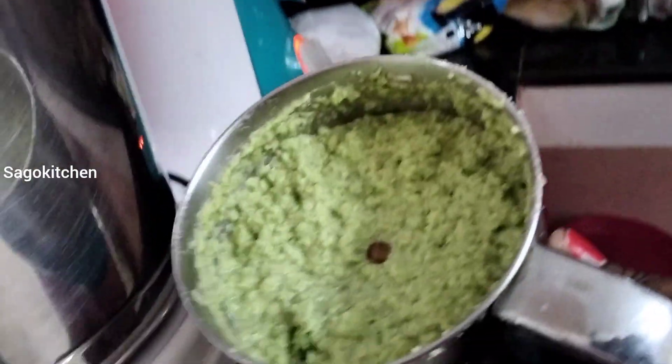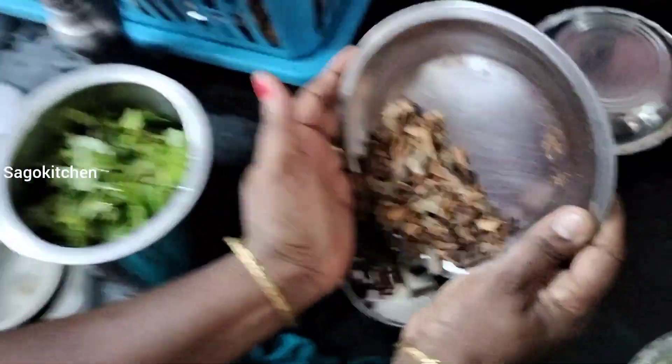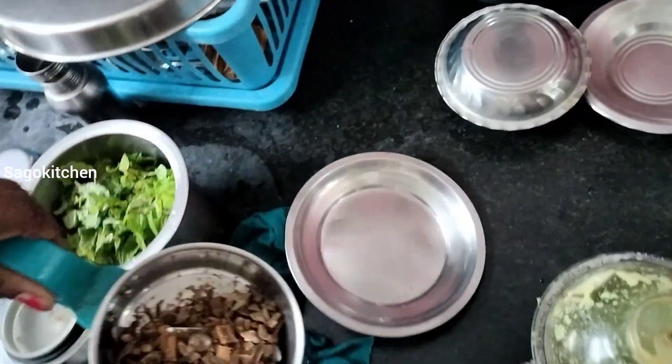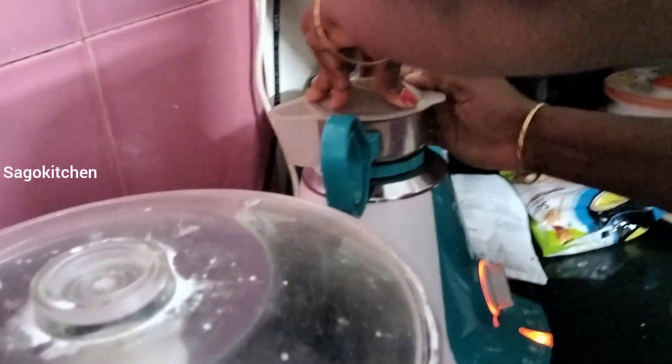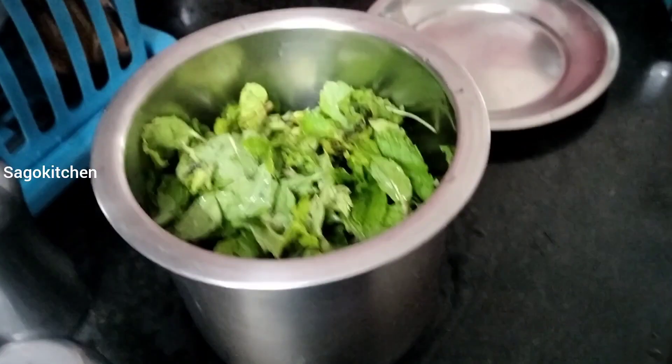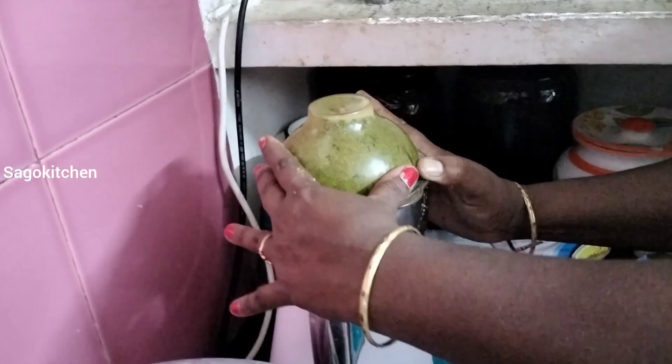This is a paste. If you want to mix it up, you can mix it up with 1 gram powder. Add the powder at the top. If you want to mix it up with pudina, you can mix it up into a fine paste.